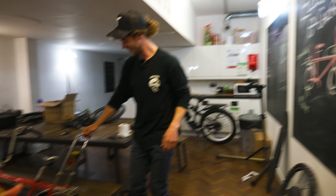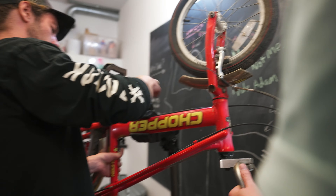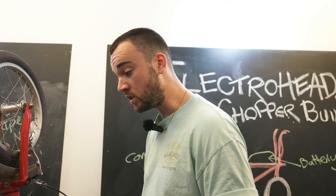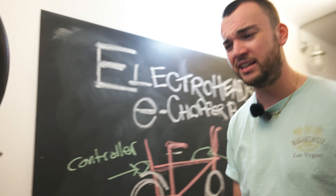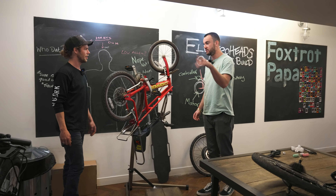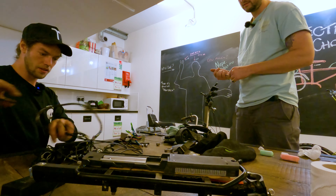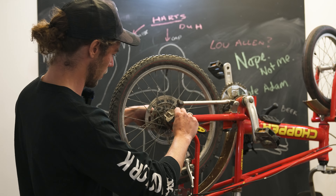Jack, can you tell us a bit about the chopper? I got this when I was 12 or 13 for Christmas. It was the most impractical bike of all time - it's got three gears so it's terrible to ride up hills, it weighs a ton, it's got no suspension, and it's really heavy. But it was just the coolest thing in the world. There were a few times at 18 or 19 I pulled it out of the shed and every single time I left the house with it, someone wanted to buy it. So we're going to remove the rear wheel and replace it with the motor wheel.